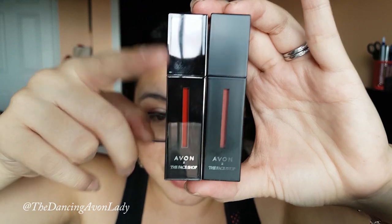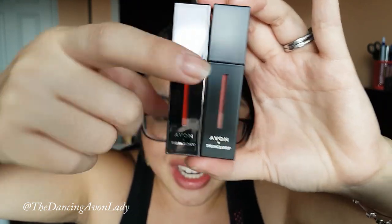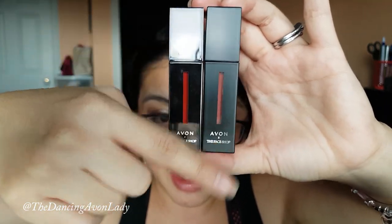I just noticed something really cool about the packaging — the shine finish, the serum shine, actually has shiny packaging. And the matte finish one has a matte finish packaging. That's so cute, I love that. That's really fun.